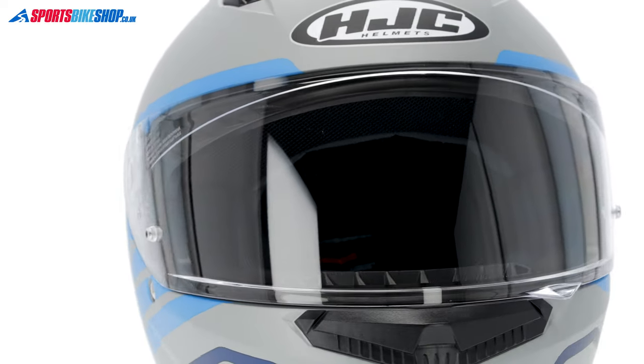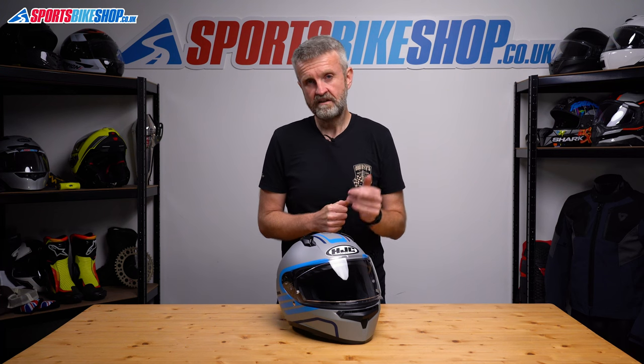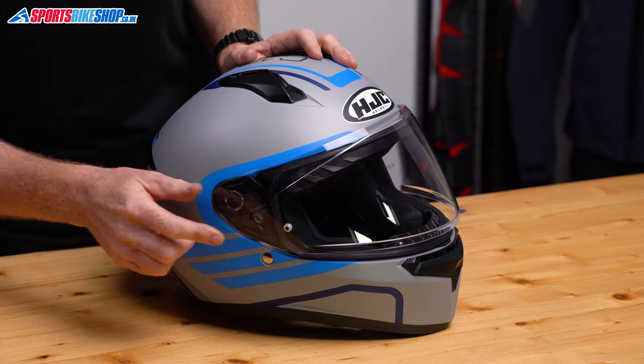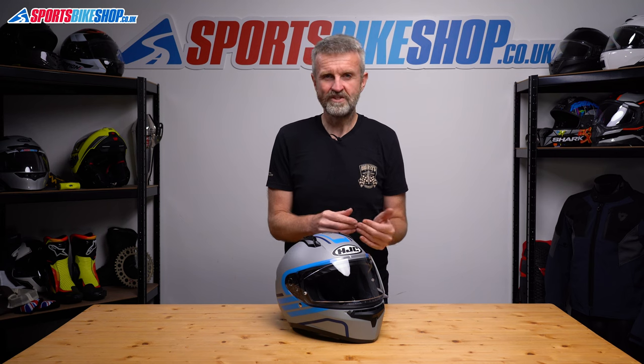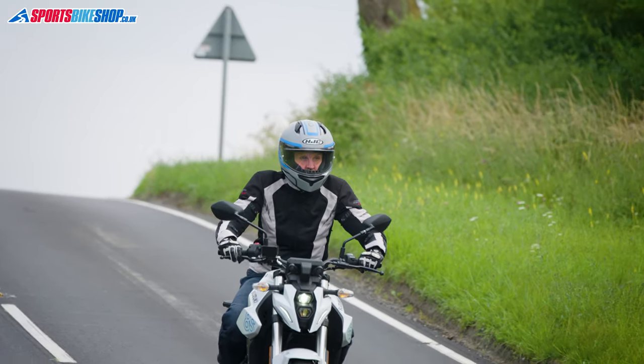The visor is ready for a pinlock insert — there are pins and a recess on the inner surface for the insert to sit in — but the insert does cost extra. As we record this it's £29.99, with a choice of clear or high-contrast yellow tint. A nice touch is that you can adjust the tension easily with a small screwdriver. Most budget lids have pressed-in pins that you have to press out and push back in to adjust tension, but thankfully that's not the case here.